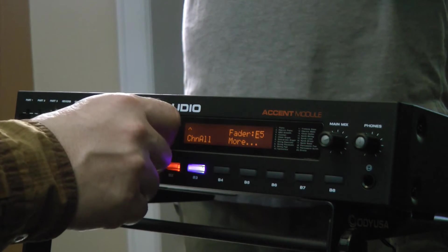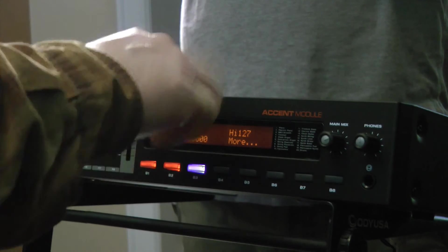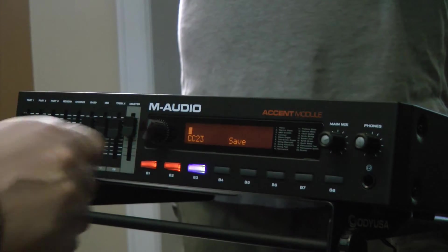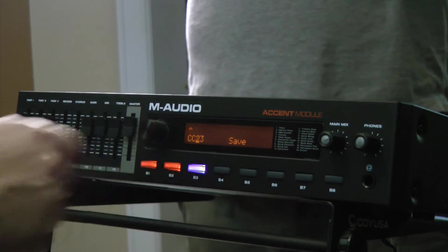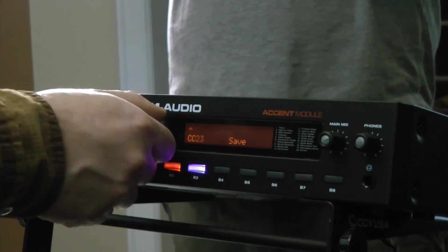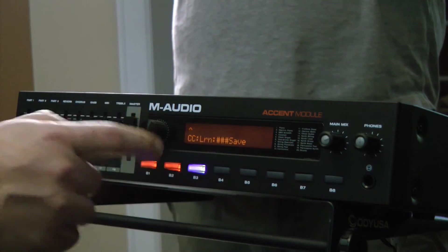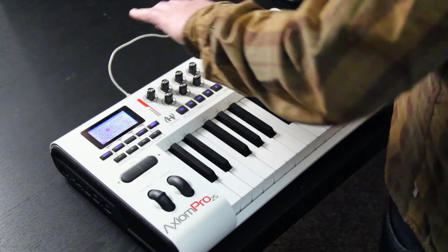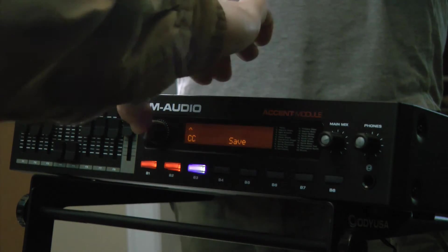Let's go and assign this. Let's go down to More, and let's go to More again. Now inside of here I'm going to highlight the CC and push that in, then turn it all the way back to the start until it says Learn. Now I'm going to grab a knob and that's going to automatically assign inside of it.